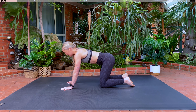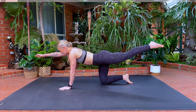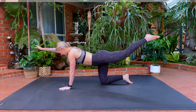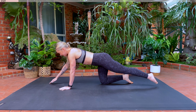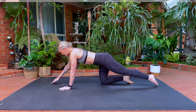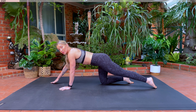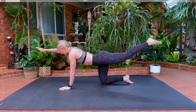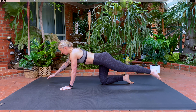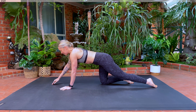Let's swap over to the other side. Inhale, extend your arm, extend your leg. Exhale, we're going to lift. Inhale, lower down. Exhale, lift. Breathe in and out. Make sure that your spine is staying straight, we're not arching our back. We're using that glute to lift our leg. We've got three more, holding it up in two, last one.